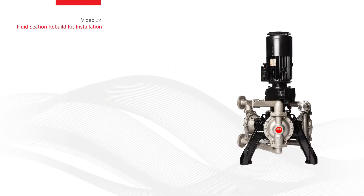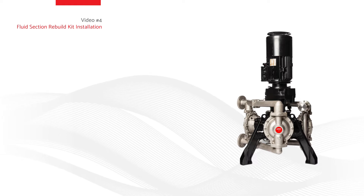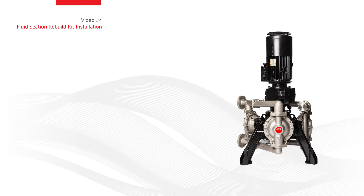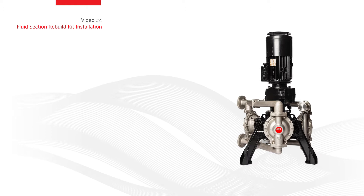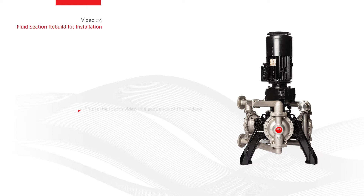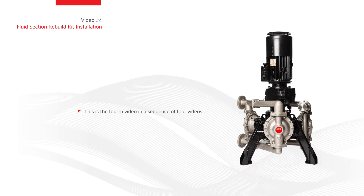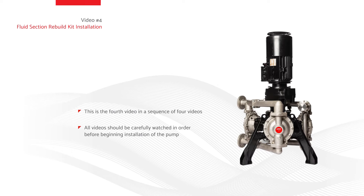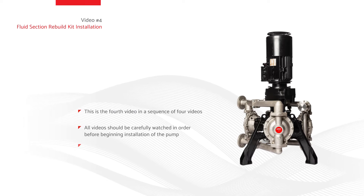Video number four: fluid section rebuild kit installation. This video is designed to assist with the fluid section rebuild kit installation of the EVO series electric diaphragm pump by Arrow. This is the fourth video in a sequence of four videos. To be sure that the EVO series electric diaphragm pump is installed correctly and safely, all videos should be carefully watched in order before beginning installation of the pump.